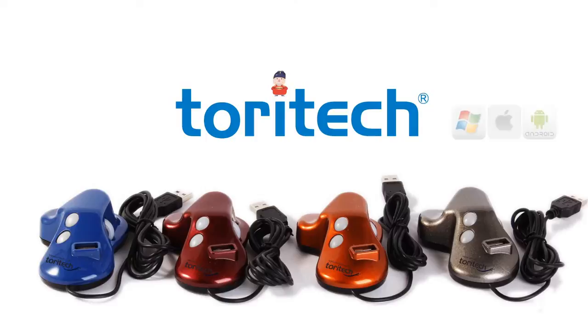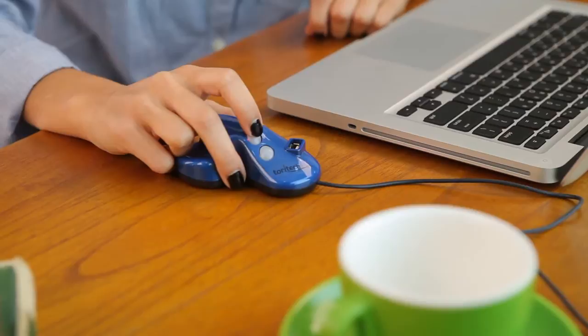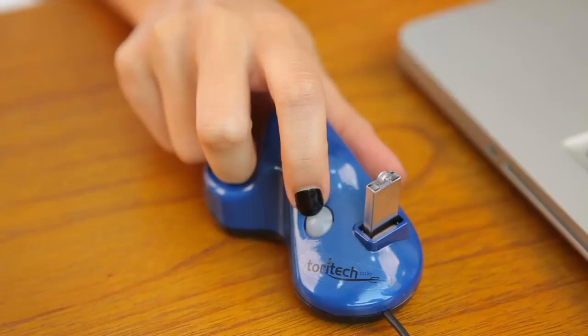Toratec specializes in computer peripheral devices. Toratec created a computer mouse that installed a USB port to enhance user convenience. The design focused on providing comfort and ease to the user and prevents wrist pain. This computer mouse received the Chairman Award of Korea Invention Promotion Association at the 2012 Korea Invention Patent Exhibition.